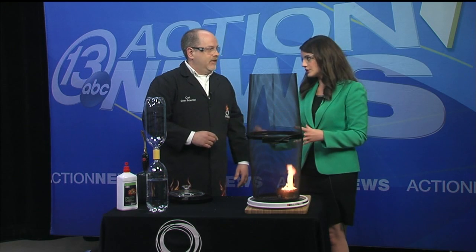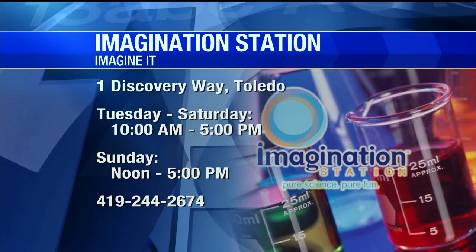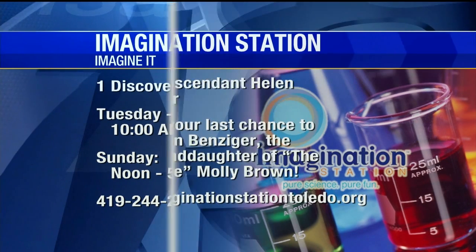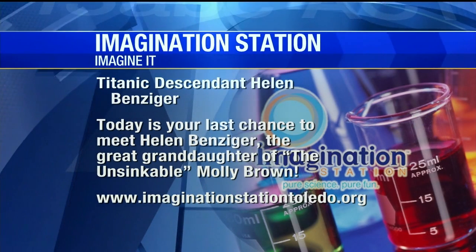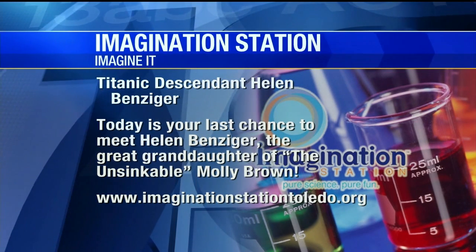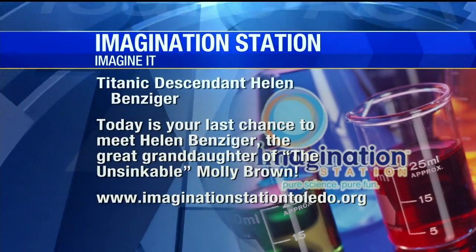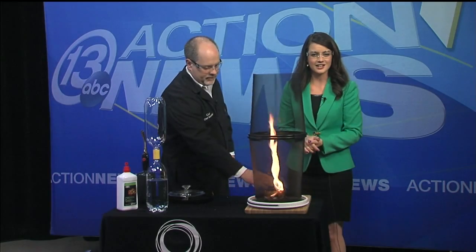Carl Nelson, thanks so much for coming down — this definitely plays into what's happening out there in our world with the tornadoes down south this week, so an interesting take on something very cool. And hey, if you want to go down to the Imagination Station, just a reminder — the unsinkable Molly Brown's great-granddaughter, Helen Benzinger, is making a stop today. She's there all day and going to talk about the life of her great-grandmother and life on the Titanic. The Titanic artifact exhibition is still going on down at the Imagination Station.